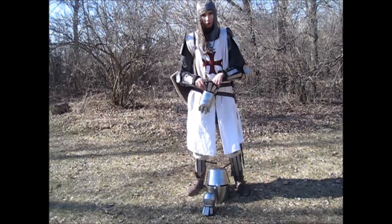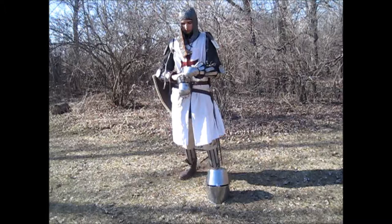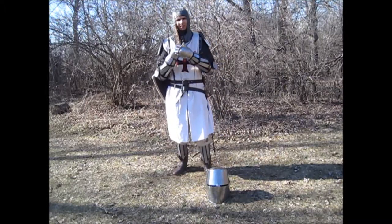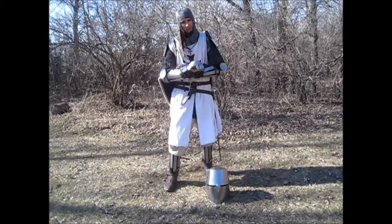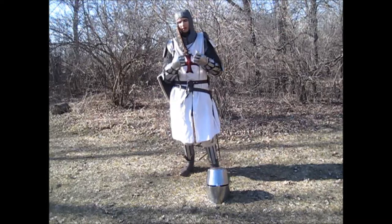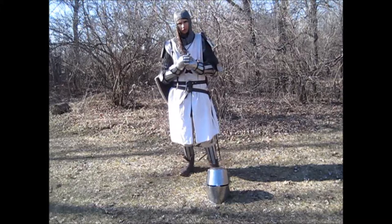Finally we have the gauntlets. These are not actually historical for this kit, but I needed the extra protection for combat and they matched my splint armor set. These are a hybrid between finger gauntlets and mitten gauntlets — they were what I could afford, and they turned out very nice.